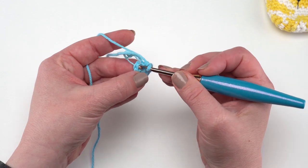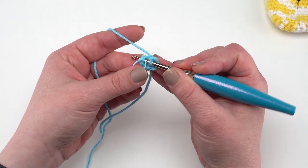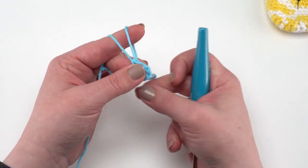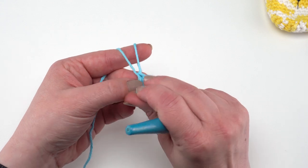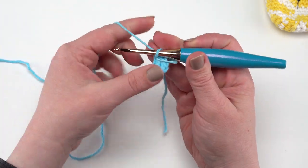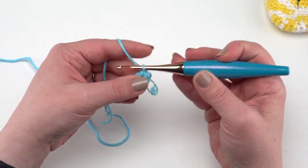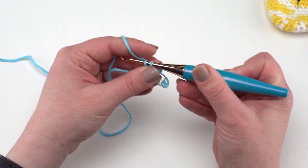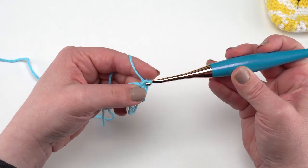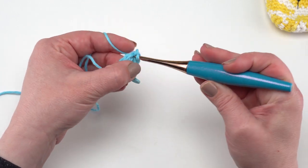We're going to go right into that very first stitch and make another single crochet. This is the first single crochet of round two, so take that stitch marker out and move it up to this stitch we just made. Then work a second single crochet right in that same stitch, and continue to do that around. Since we had six single crochets in the first round, by working two single crochets in each stitch of round two we'll have 12 stitches at the end of round two.